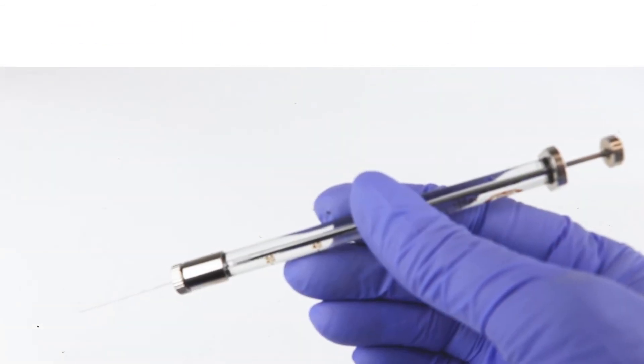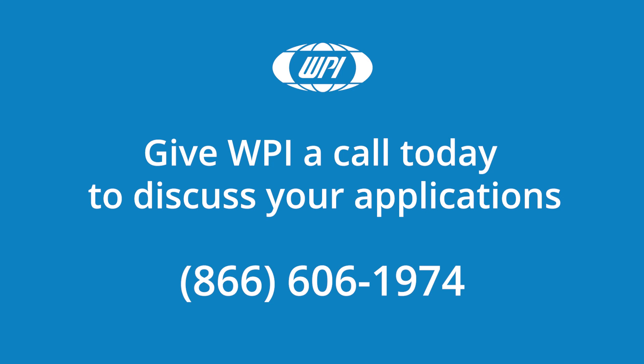That's how you change a needle in a Nanofill syringe. If you have any questions, just give us a call.